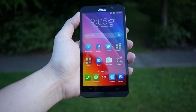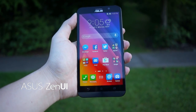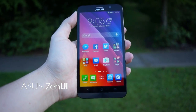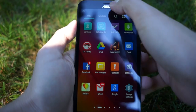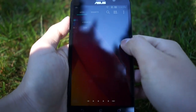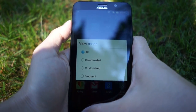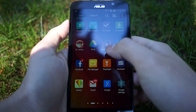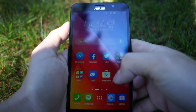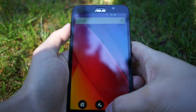The Zenfone 2 comes with Android 5.0 Lollipop with ASUS's own Zen UI on top. Many folks may not pay much attention to Zen UI, but keep in mind that early ASUS Android devices only came with stock Android. Being relatively new to customized UI, ASUS demonstrates their capability to make it comparable to other existing UIs. My first impression of Zen UI is very positive — it is very well designed, and all the settings and layouts are where I expected them to be. ASUS also packages Zen UI with features you don't really see on other devices.